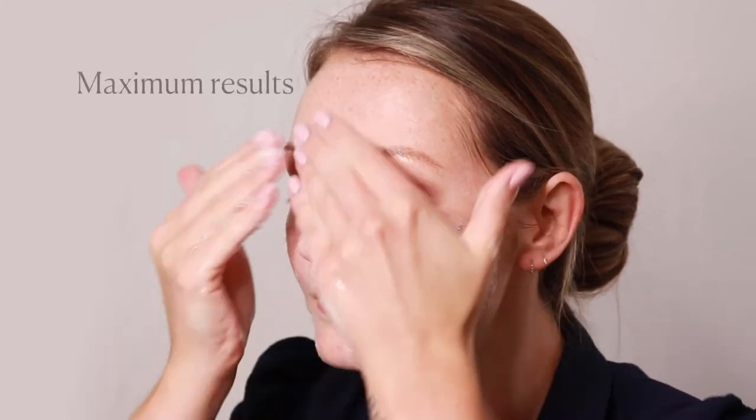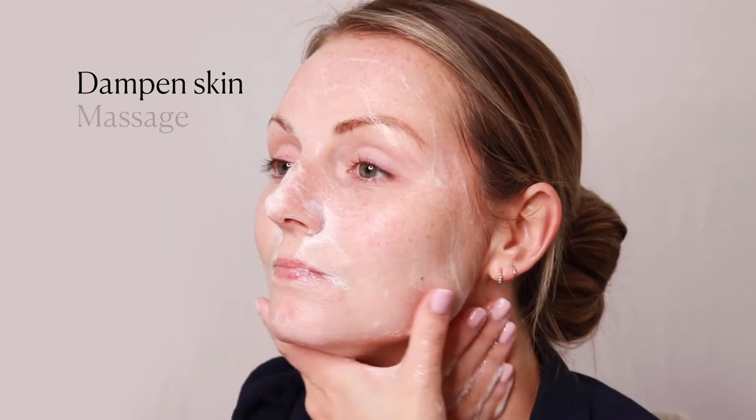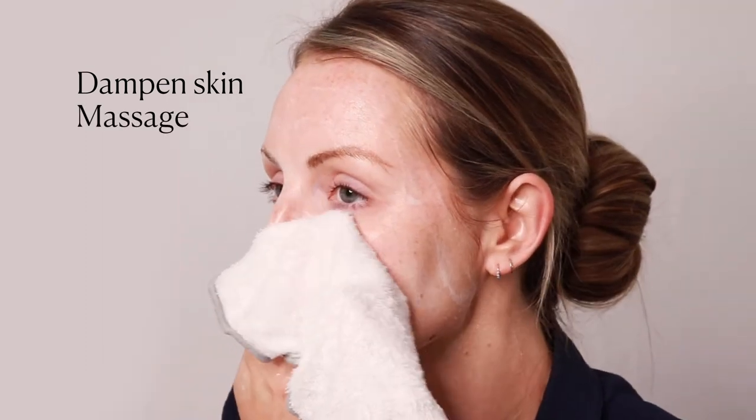White truffle helps protect your skin's microflora for maximum results with no downtime. Dampen skin and massage this creamy cleanser over the face and the neck in circular movements.